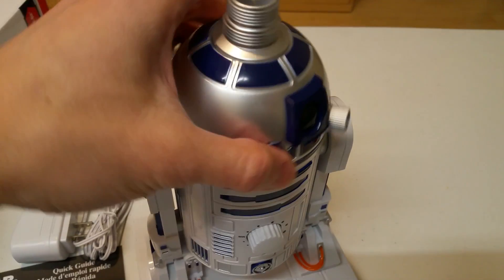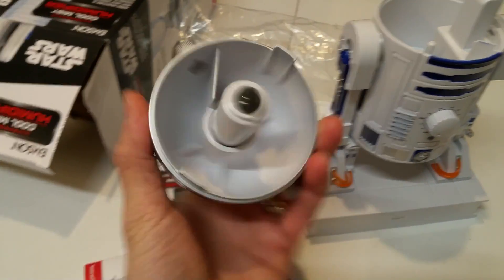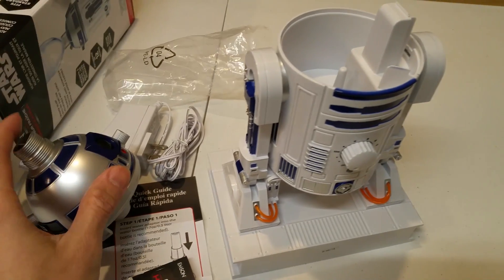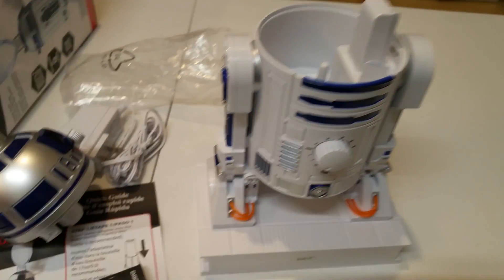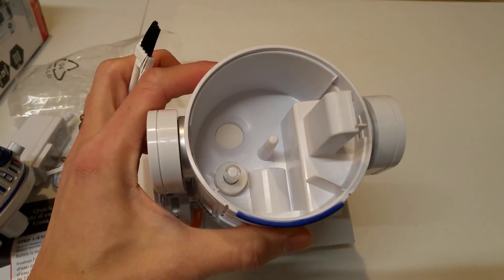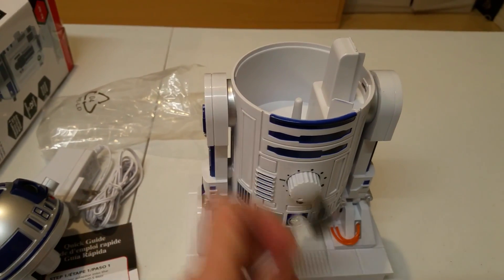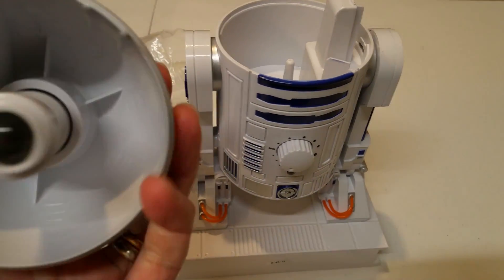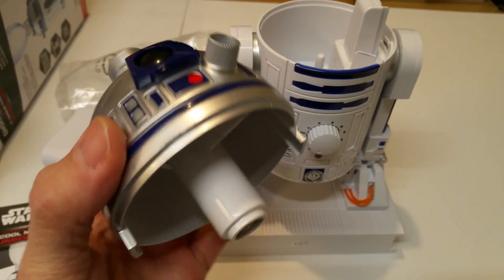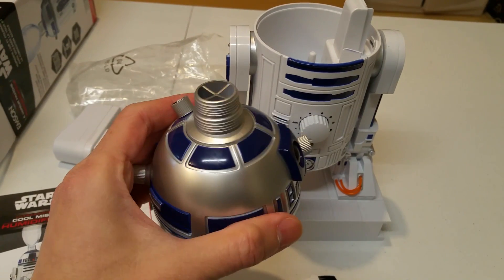So once you turn the head off, as you might expect, this is sort of like a regular handheld humidifier that we had before — it looks very similar. And obviously, once water starts to fill up, the calcium will also start to fill up as well. And I guess you use the brush to clean it. As far as how do you actually use this, I really have no idea how you're going to put the bottle itself into this one.